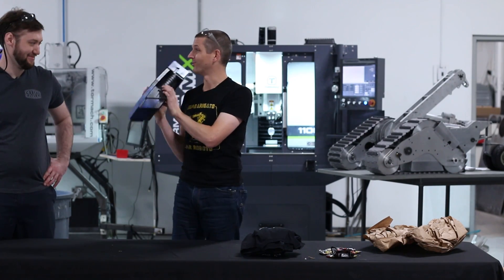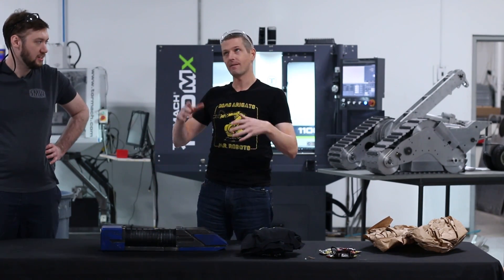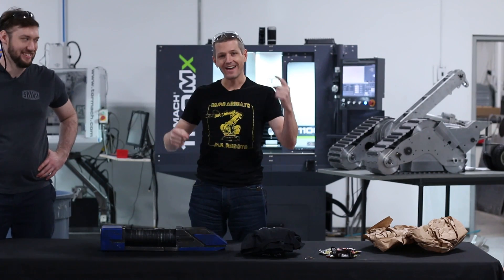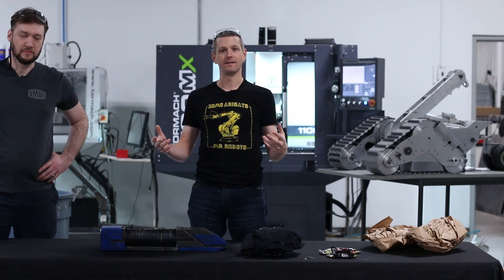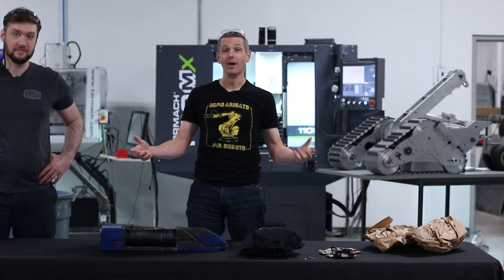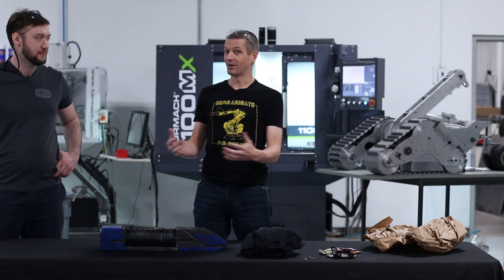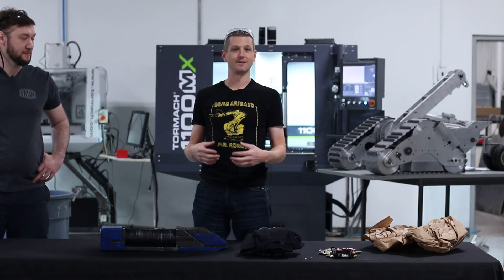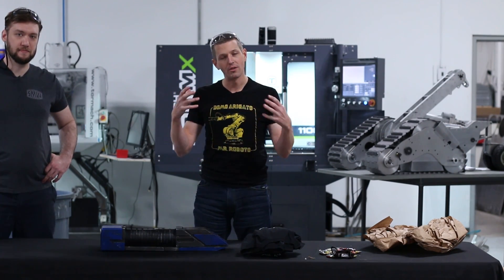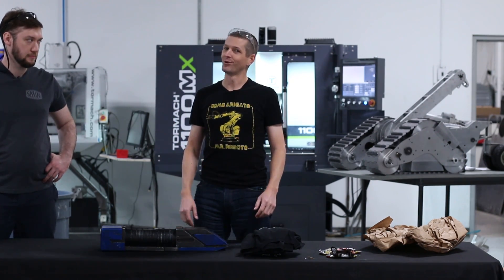Thanks, folks. We'll probably do one more build video — maybe two. We've got maybe half a little more of the parts come in, and then we'll start putting them together. Hope you folks enjoyed it. Thank you to all the folks that sent in parts — it means the world. We're blown away that this is a project that everybody can get behind. If you guys have ideas of what we should do with Johnny Five once he's built, let us know. He's going to be a 300-pound, seven-foot-tall robot, but if there's a way we want to let other folks be able to see him — museums, parades, schools — let him serve as a tool to inspire folks to understand all the different things you can do with a career in engineering, machining, CAD, CAM, and programming. As always, folks, take care, see you soon.